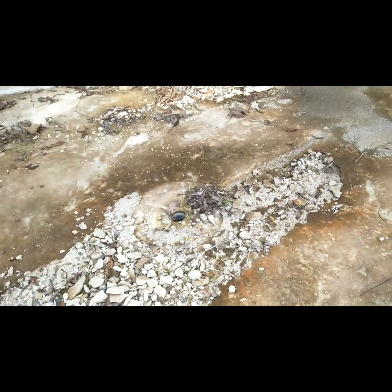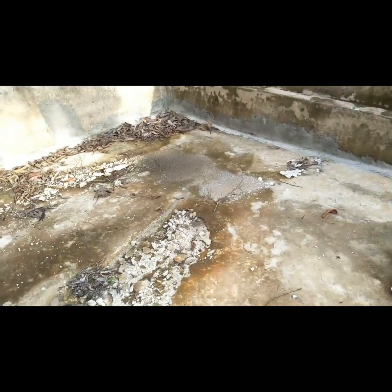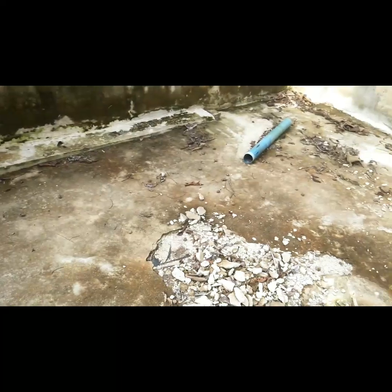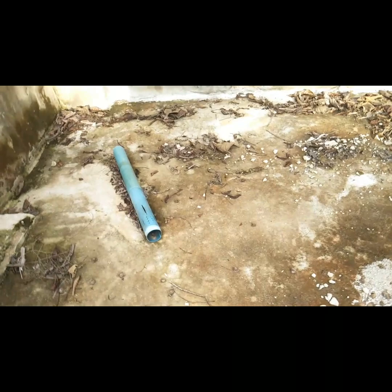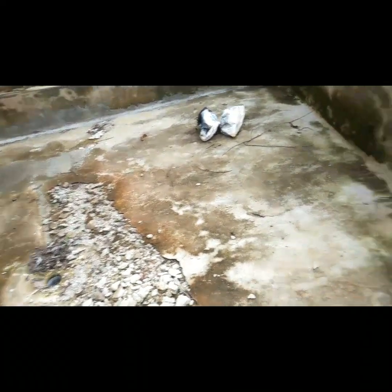For those interested in constructing concrete ponds, you have to be very careful about the mason you use to construct the pond. If it is not well constructed, you will have a lot of issues. As you can see, this one is leaking, so we have to break it and redo it. You have to be very sure the person is good in construction, otherwise you'll be making double expenses.